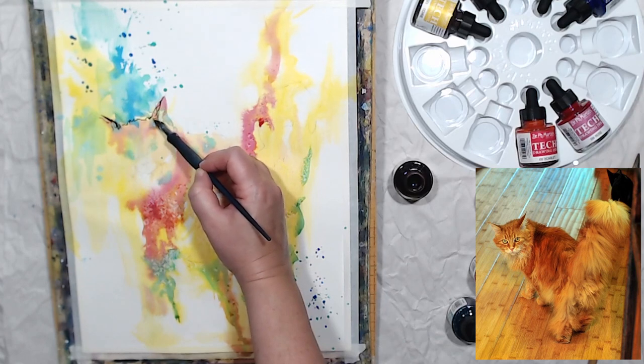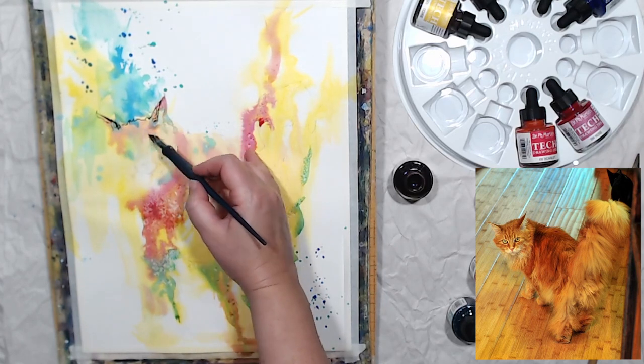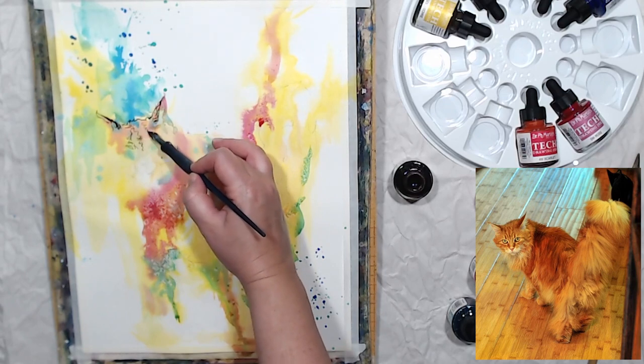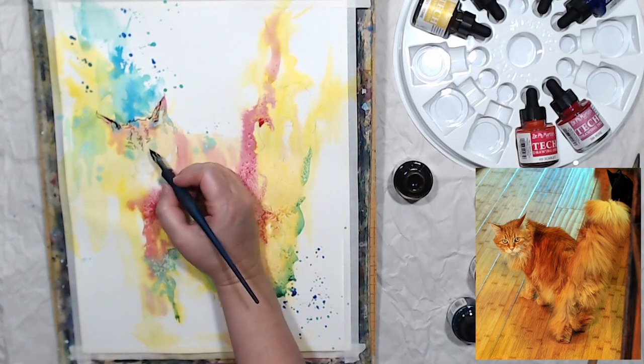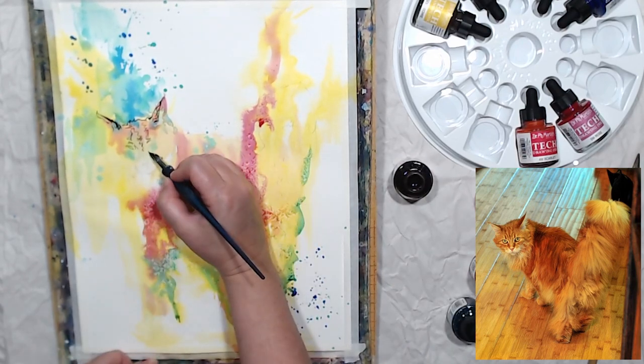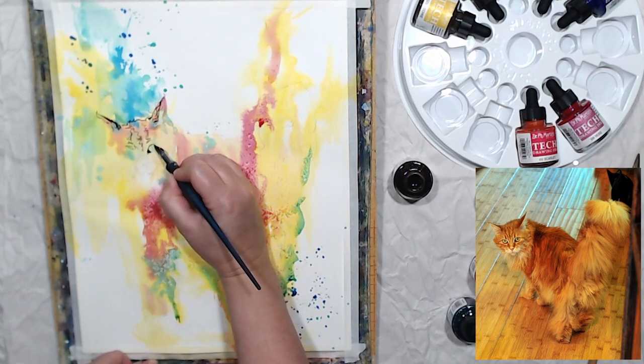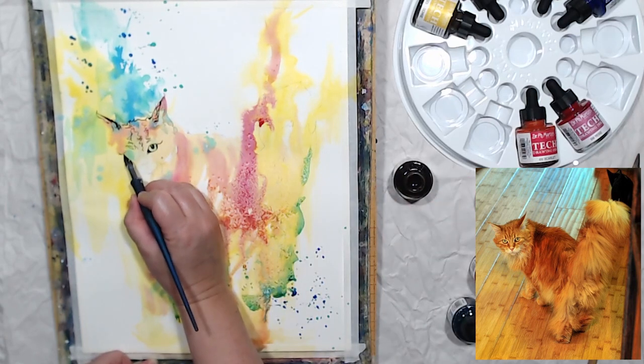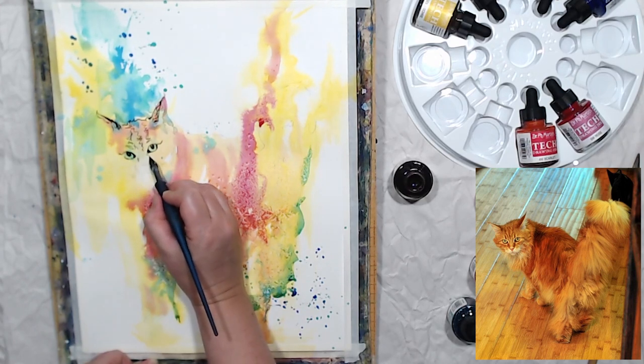I let that first layer dry — it took quite a while because I used quite a bit of water and ink. Here is that ink called antelope; it's basically a sepia color, maybe a little lighter than sepia. Now I'm going to draw the detail on my cat using a traditional steel nib pen, drawing the cat on top of the wash.